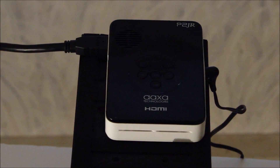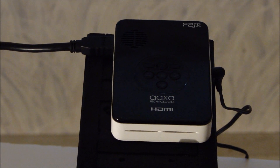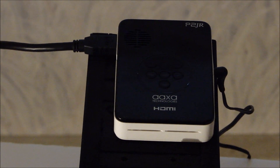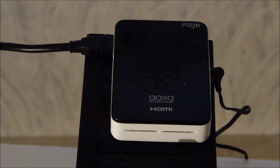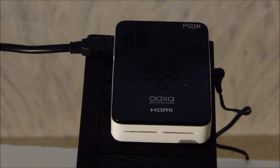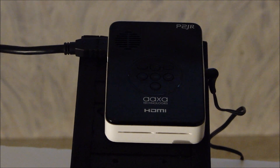This unit has connectivity to HDMI, composite video, VGA, micro SD card slot, USB thumb drive connectivity, and all kinds of things. So it's a really interesting projector for again just $199.